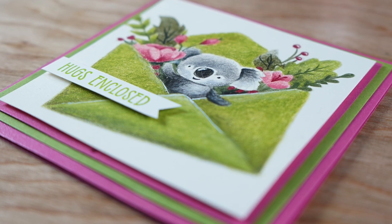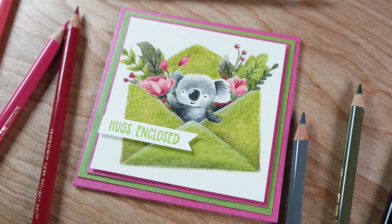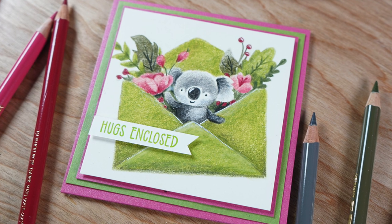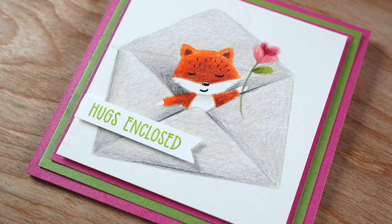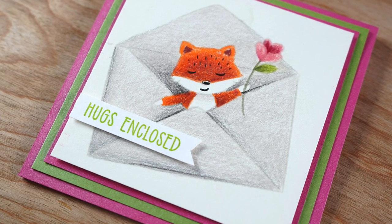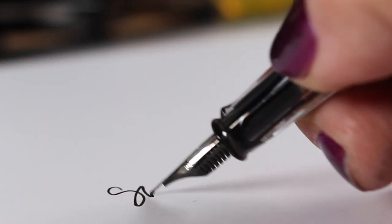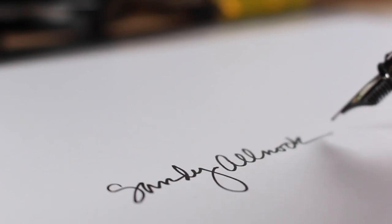I gave it a bunch of paper layers to create the card with pinks and greens to match what I colored — it came out so cute and I think it'll be great for a little Valentine's card. I have another video on Instagram TV and Facebook — a simpler version where I stripped out the flowers and kept just the animal. Links for everything are in the description, including a link to the blog, and I'll see you next time — go create something beautiful today!